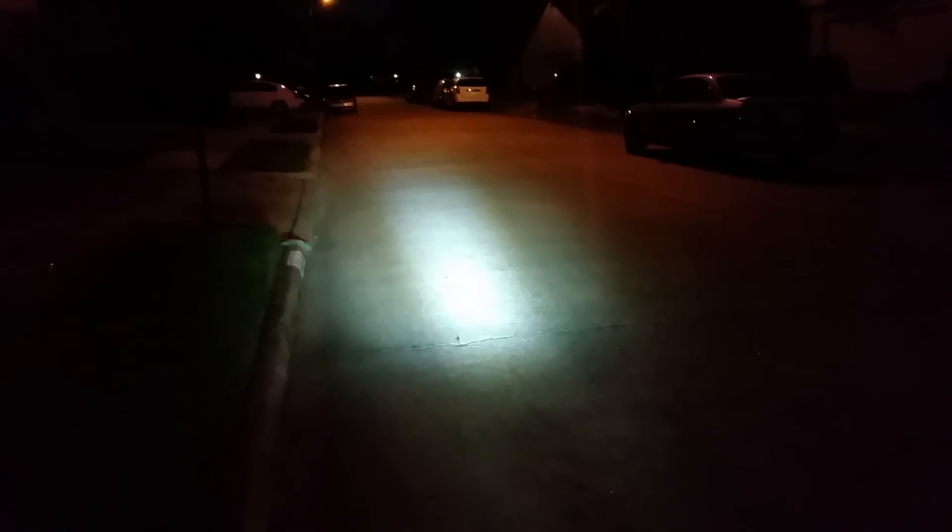That right there is roughly 15 feet from me and I'm going to start slowly raising it so you guys can see how far it goes. That stop sign all the way over there is at least 200 feet and you can see it's shining. I'm going to focus on that tree up there.